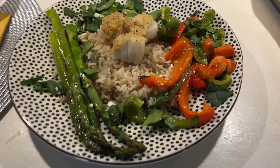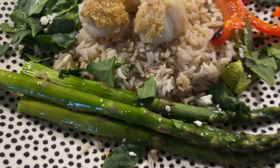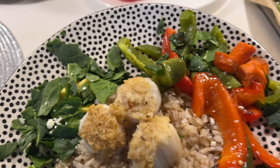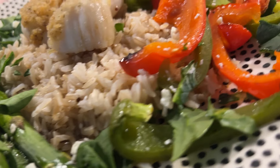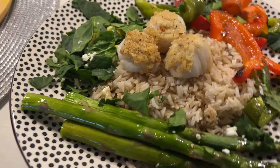Thanks so much for watching today's video. Let me know if you try out this delicious, easy sheet pan recipe — it is what's for dinner. Thank you so much to Managing the Maze for including me in this collab. Don't forget to check the description box for a link to her channel as well as the playlist. I will see you in my next one — bye!